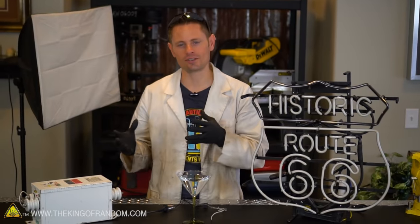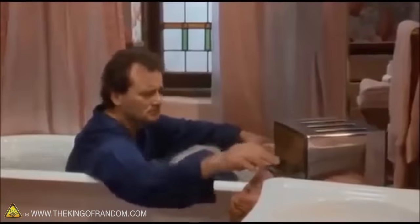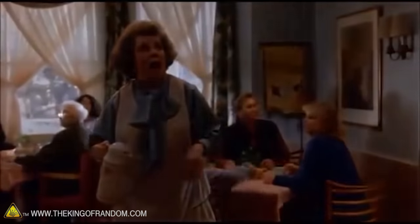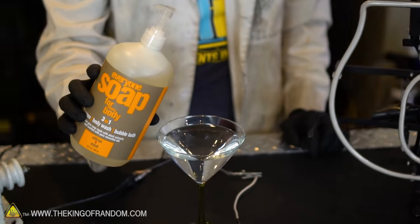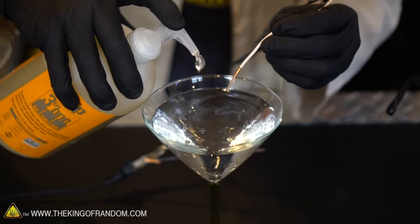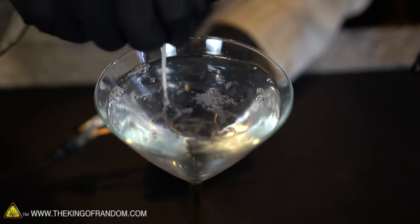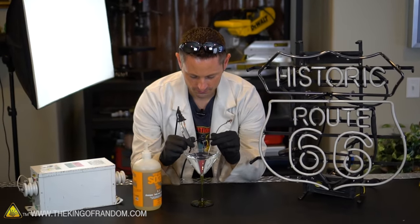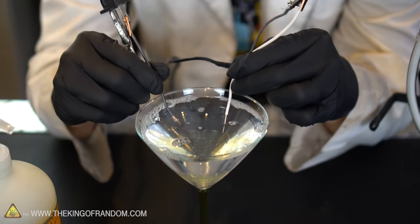The original concerns about electricity mixing with water stem from portable heaters or hair dryers falling into bathtubs. We have to remember bathtubs aren't just tap water — they have soaps and shampoos in them. So for this next experiment let's try mixing in a little bath soap to see how that changes things. Our wires are live — here we go. You can see things are a little bit brighter. That light is quite a bit brighter.